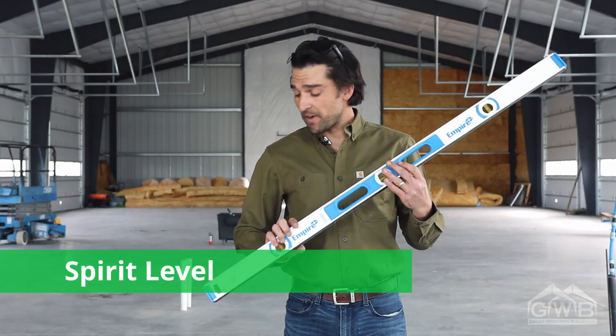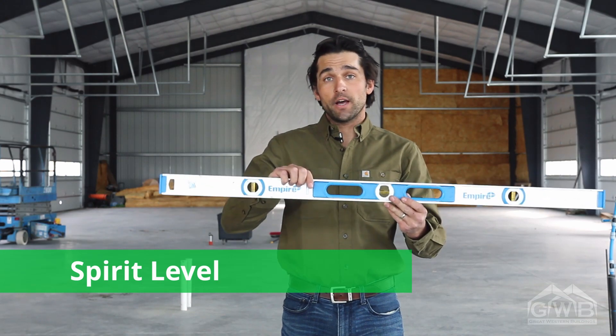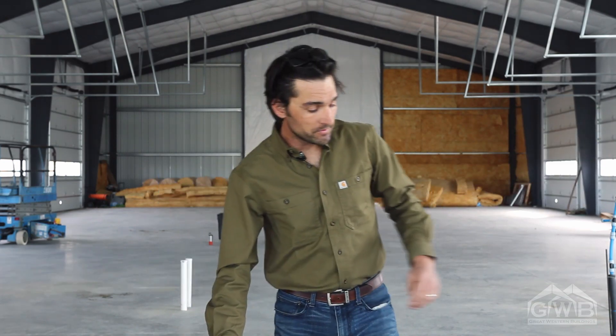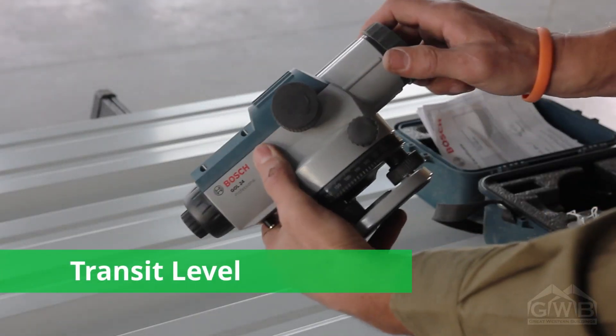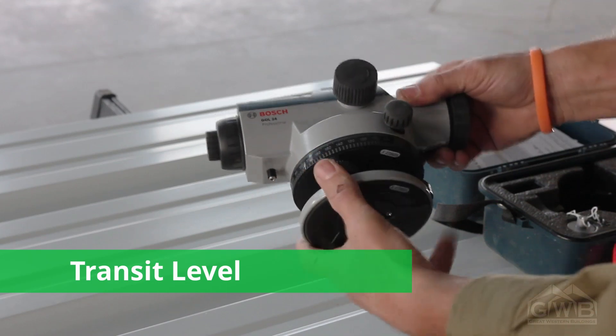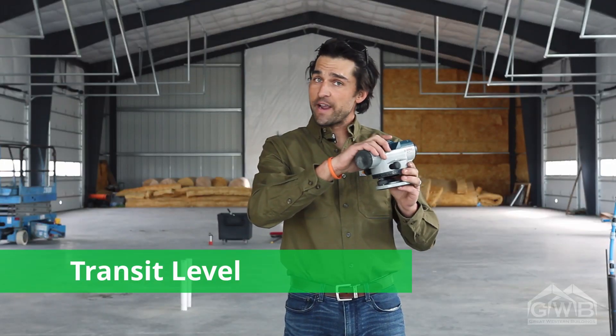You want to make sure that the columns are plumb and square. A 6-foot or a 5-foot spirit level placed on the girts will tell you if they're in line. On larger buildings, I like to use a transit. This will allow you to verify the heights of each location throughout the building, one at a time, ensuring accuracy.